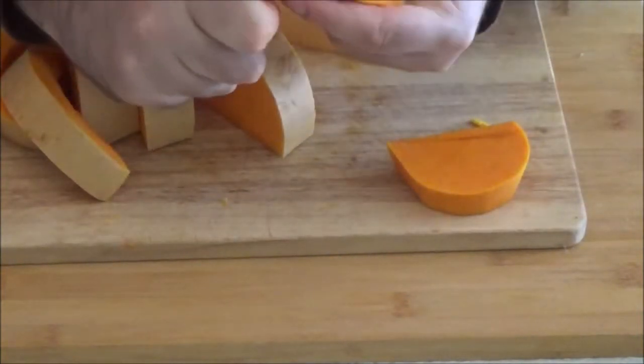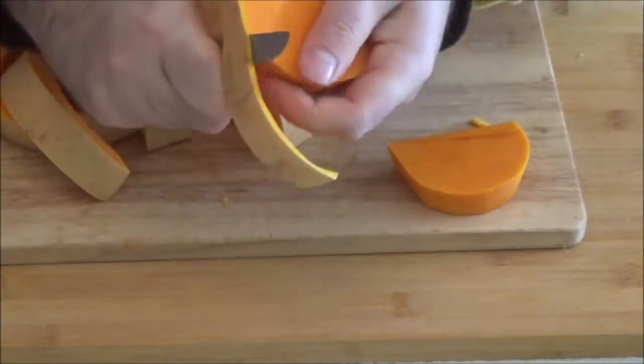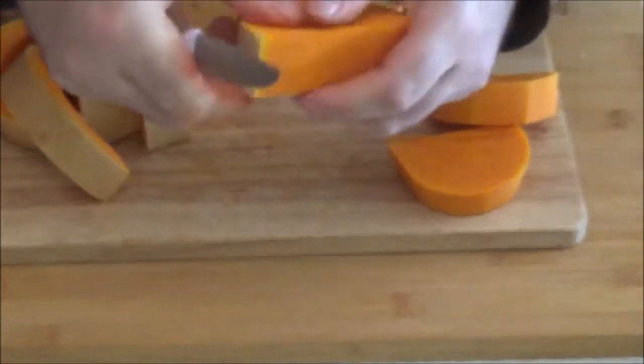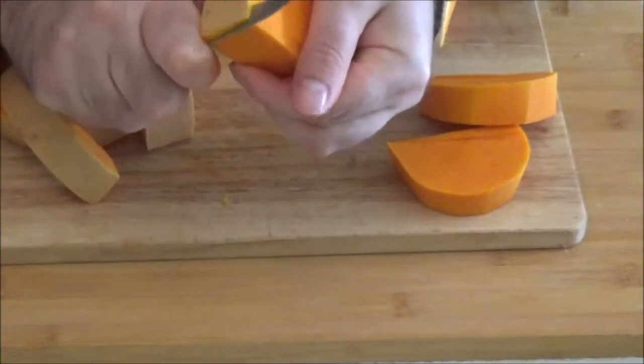I'm going to get the pot in a pan. I'll cut the pot. It's so nice.